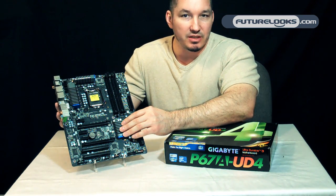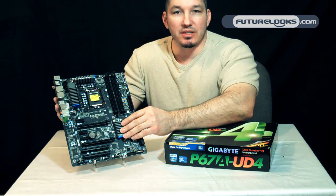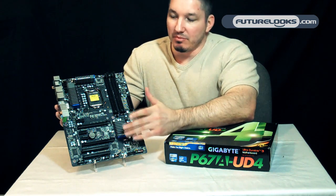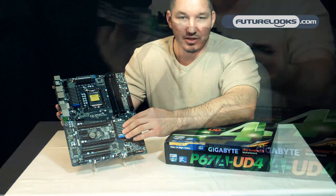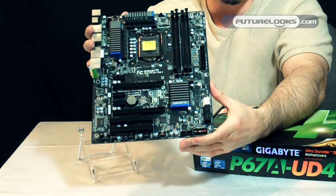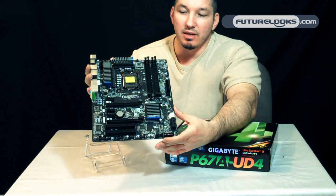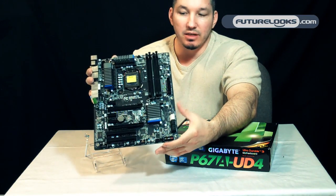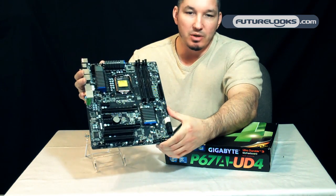Future generation H67s and Z-Series will support it. You basically are going to benefit from just the raw processing power of Sandy Bridge. It offers 12-phase dual-circuit CPU VRM components, which increases durability and essentially helps increase the lifespan of those same components that support the power the processor needs.